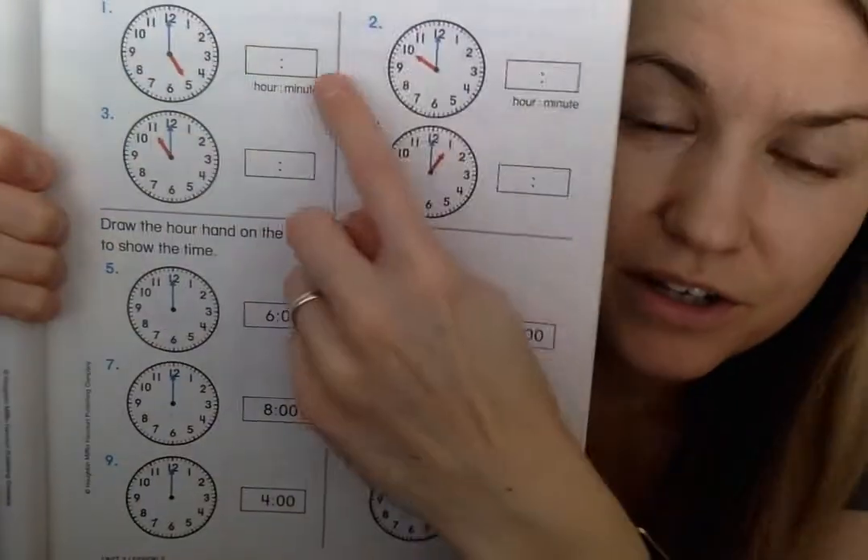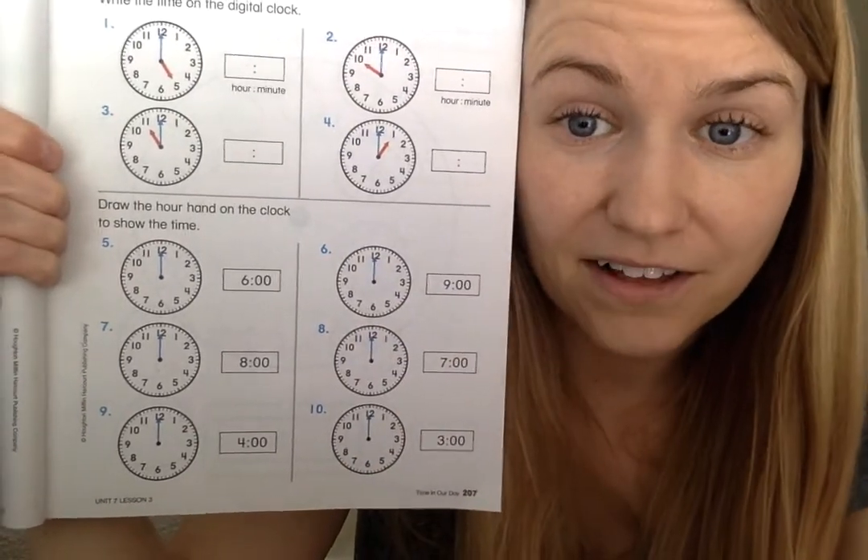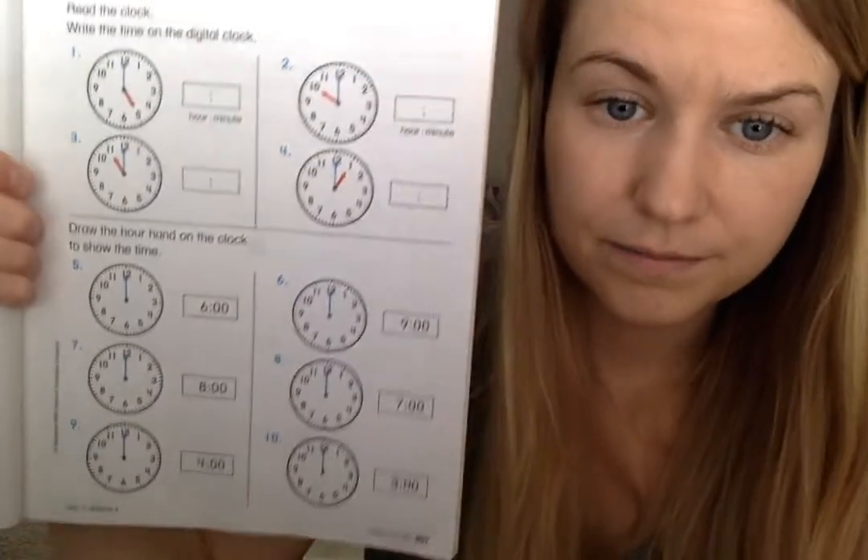When you finish that — yes there's more — it's just more practicing time to the hour. It's page 207. It says: read the clock, write the time on the digital clock, and then draw the hour hand to show the time. These are the two things you've already done. All the time is to the hour. On one set, read the analog clock and write it digitally. On the other, read the digital time and draw the hand on the analog clock. That's page 207.